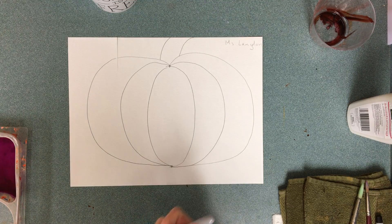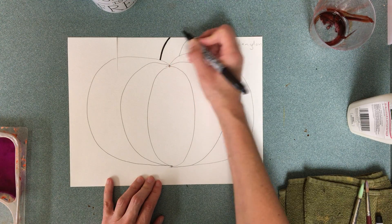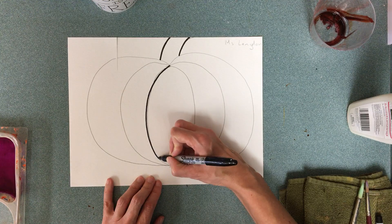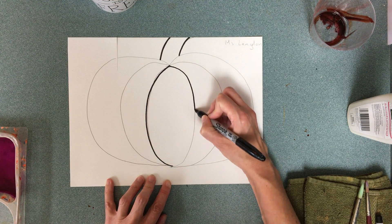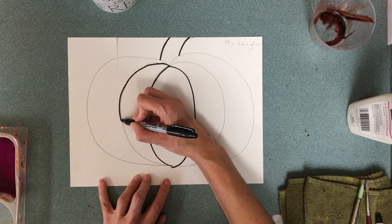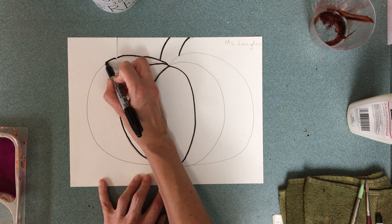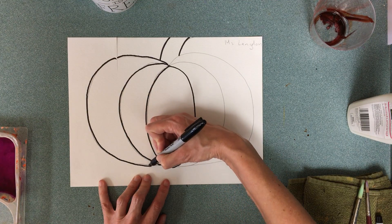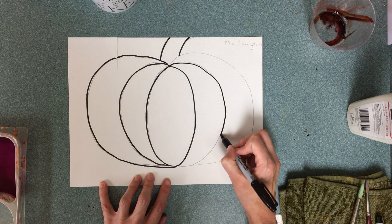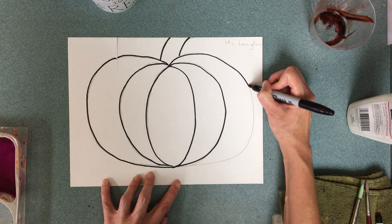When you're happy with your pumpkin, we are going to use a regular Sharpie and trace all of our lines, going really slowly. If your Sharpie is not working well, should you continue to use it? Definitely get a new one — we'll have a pile of those and we don't want to put them back in the container so somebody else uses them. I love my pumpkin so far and I used most of the paper. If I wanted you to draw a teeny tiny pumpkin, I would have given you teeny tiny paper.